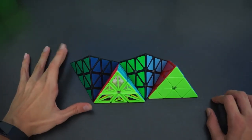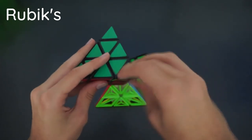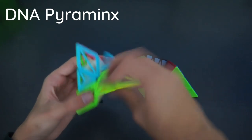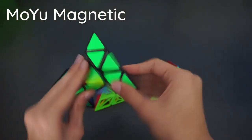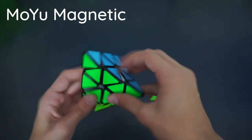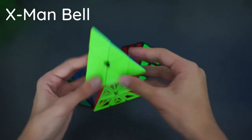Now onto Pyraminx — I have four. First is what I believe is a Rubik's brand — really bad, sides are inconsistent, one turns faster than the other, tips are loose. Here we have the DNA Pyraminx by QiYi — a really cool mod, a bit weird to turn but looks great. The Moyu Magnetic Pyraminx was my main for quite a bit and has my custom sticker shades, but it's a bit flexible and not too stable. That's why I got the X-Men, which is super stable, smooth, with pretty strong magnets that click into place well.